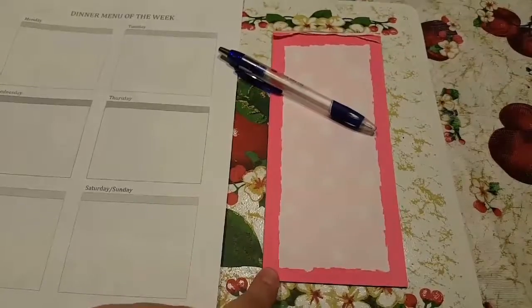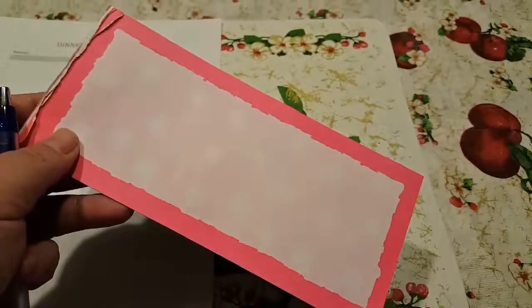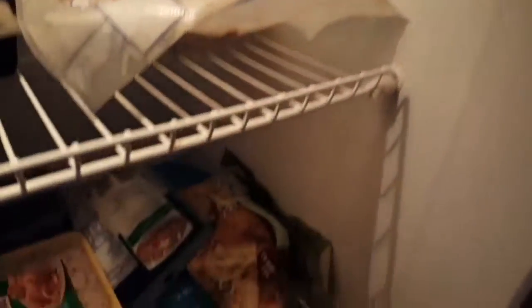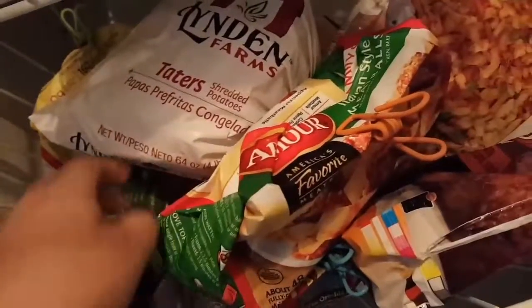You're going to get a notepad from the dollar tree or whatever scrap paper you have and a pen, then look in your freezer, cupboards, and fridge to see what you have on hand. Right now I know that we have some rice, some pulled pork we made that we could easily defrost, some fish, some Italian sausage we could use for pasta, breakfast things, some meatballs, some sliced sausages, some tater tots and French fries, and chicken wings.